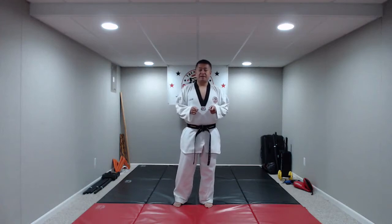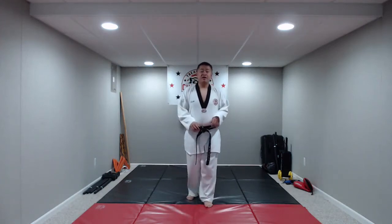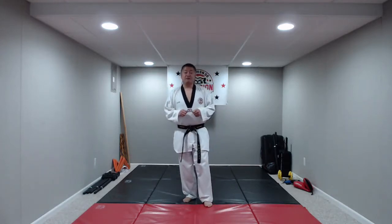Good morning, everyone, and welcome back to another edition of Champion Live here at the temporary home of Champion Martial Arts. I am Master Ronald Galang, and I hope you guys are having a wonderful Wednesday morning already.